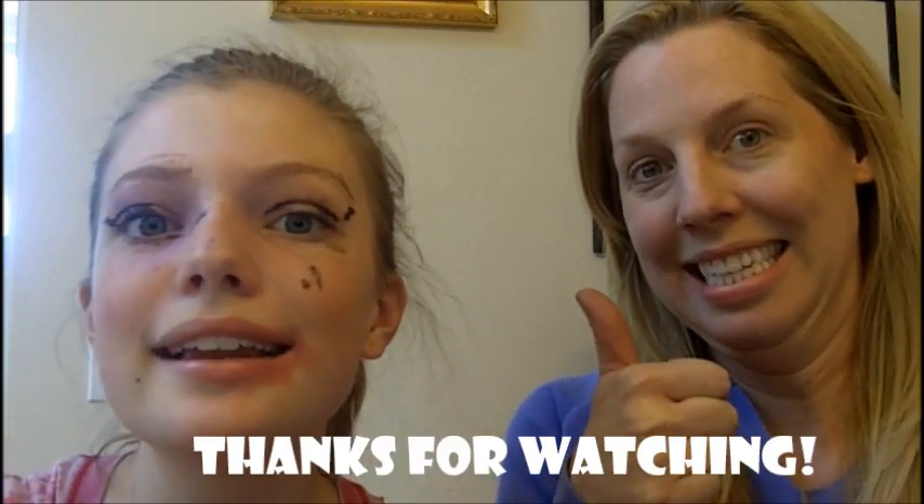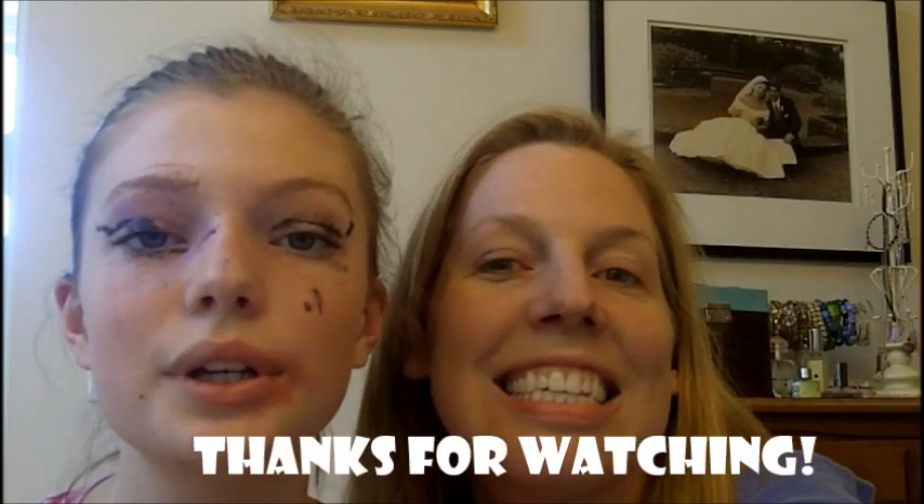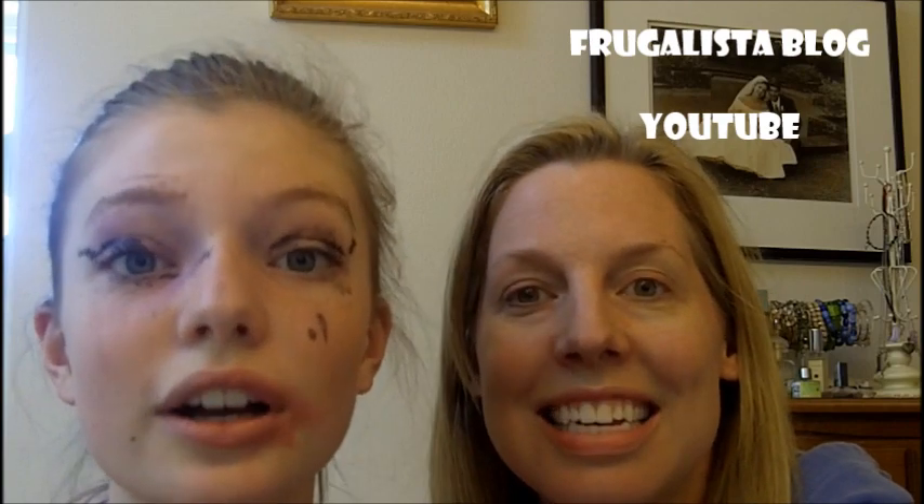Thank you guys so much for watching. Make sure to like, comment, and subscribe. I had fun — hope you did too. I know I look lovely and I'll be sure to go out in public with this look on. You can check her out over here at Frigalista Blog, because she has a blog and a book. Oh my gosh, you have a book! So weird. Thanks, bye!